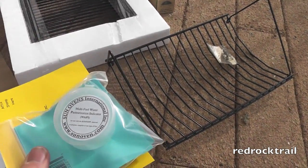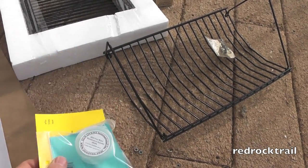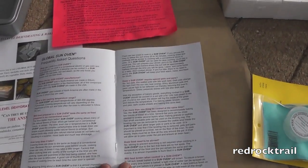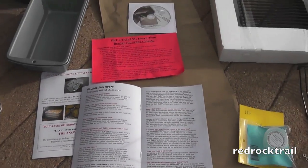Additionally, it came with the multi-fuel water pasteurization indicator with instructions. The instructions for the Global Sun Oven are very well put together — plain English, with well-organized frequently asked questions among other things.